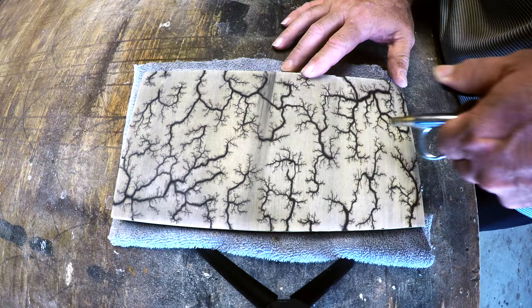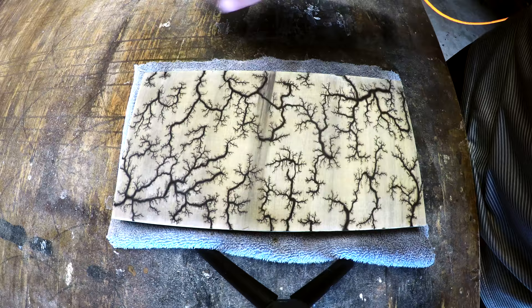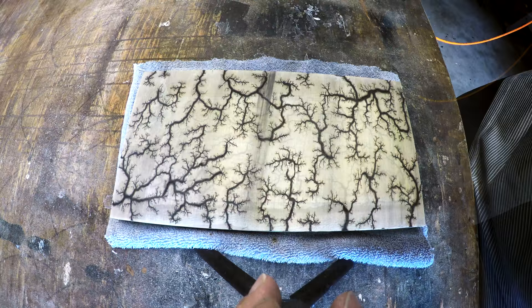Let's blow this off and see where we're at. Looks pretty good. I got a little gray in there from the ash, but pretty good.